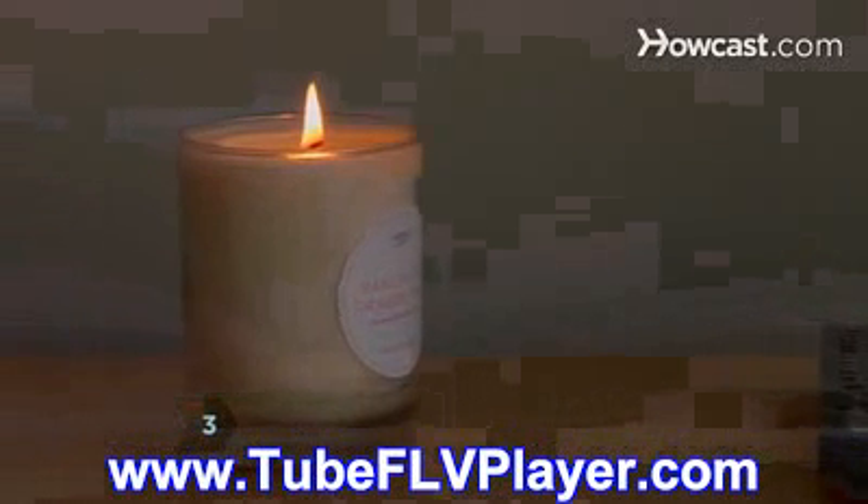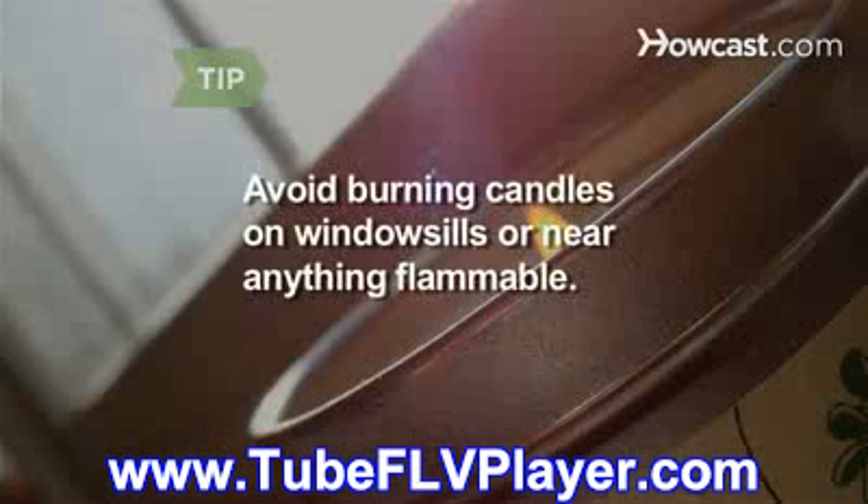Step 3. Place the candle in a draft-free area to limit uneven melting. Avoid burning candles on windowsills or near anything flammable.